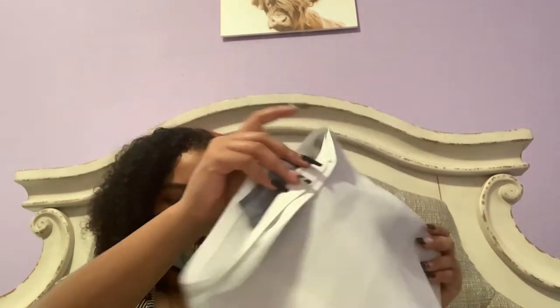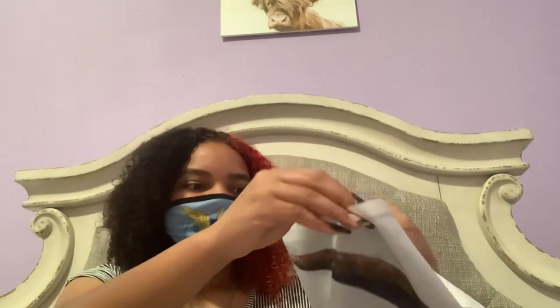Oh my gosh, you guys — I'm in love! This is so crazy. I don't think I'll even be able to show the whole thing. It's not double-sided, but this is like amazing.